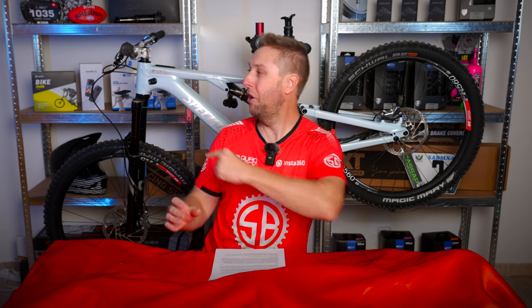Riders, welcome back to SANS Bikes, where we only talk e-bikes. Today is the sixth and final episode of the Levo Dream Build series, where we take a base model Levo up to race-ready spec.